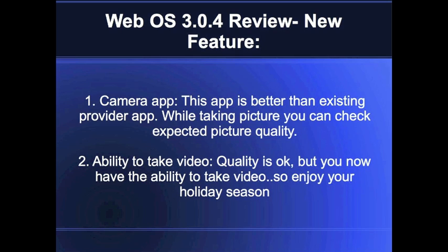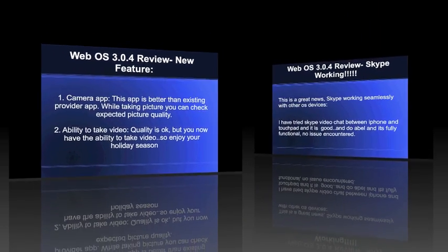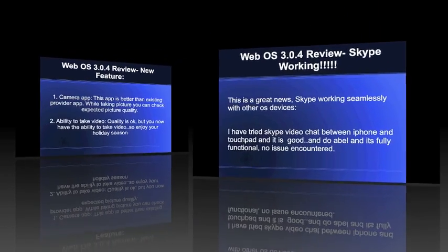That's a really great improvement. You now have the ability to add video, so you can take your touchpad during the holiday season and record videos. The video quality at night time is decent — it's not great since it has a 1.3 megapixel camera, so we're not expecting high-quality video output — but it's now a more complete tablet where you can take photos, record videos, and browse photos using the photo apps.